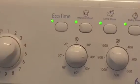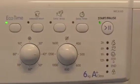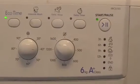So the program we're going to use is number 3, which is Colour Cotton 40 degrees. We usually always use that program — Colour Cotton 40. And the other thing is we've got to use the eco timer option as well. This is the only program we always use — program 3.